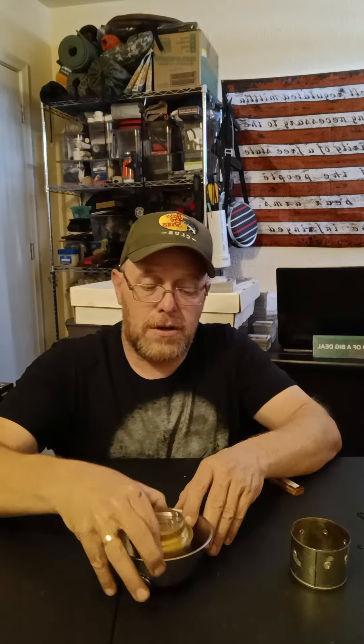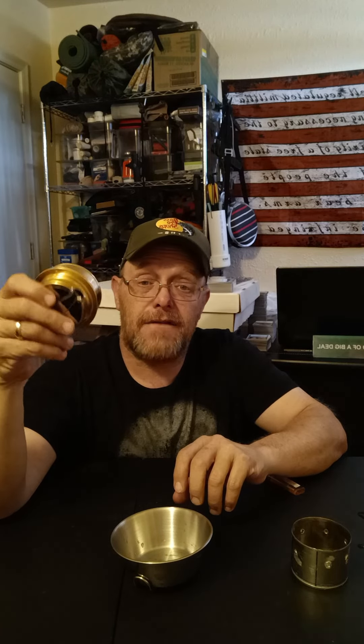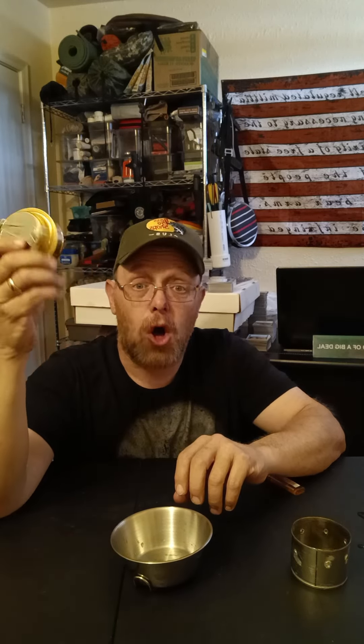It's $16.99 — so for seventeen dollars, what do you think? I think for seventeen dollars to have a compact, alcohol-tight brass alcohol stove that fits in your pack and folds up nicely, that's not too bad of a price. It does what it's supposed to do. You can make these out of aluminum cans, which we may do sometime on the channel, but as of right now I'm glad we got this. It's a nice little alcohol burner — until next time, keep prepping.